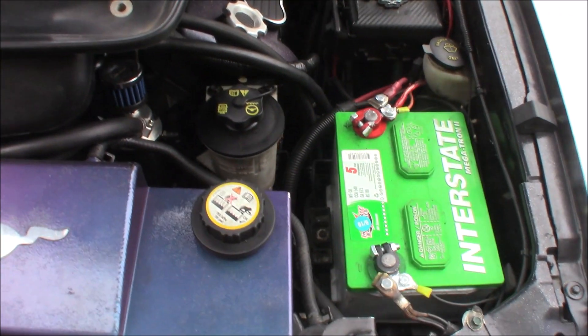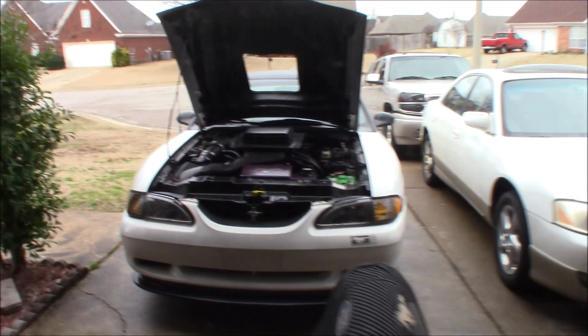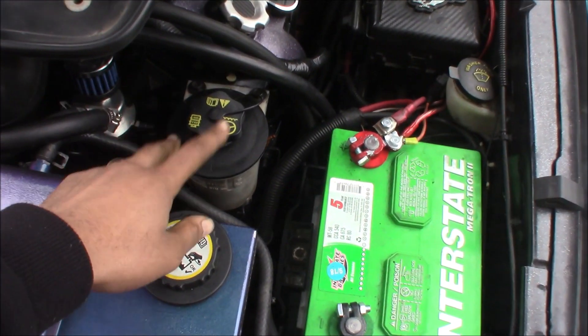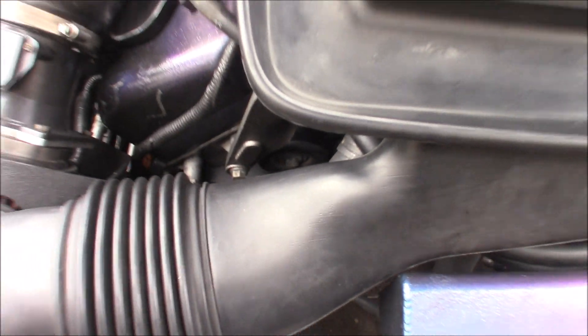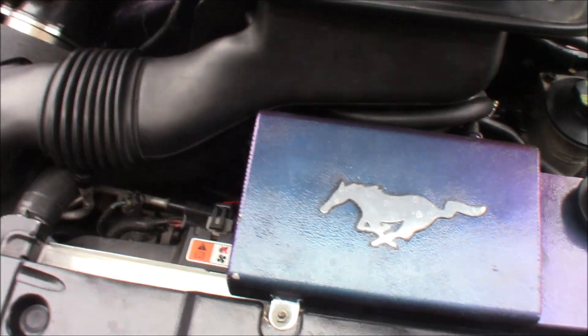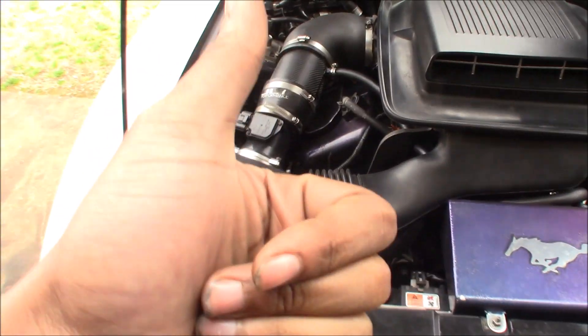The power steering reservoir is different for the 5.0s and V6 — on those, it's a yellow reservoir on the side of the motor right underneath the alternator. With the two-valve and four-valve, the power steering reservoir is right here. All you have to do is unbolt it and you're good. Same thing with the AC — it's bolted differently on the 5.0 and V6, but on the two-valve and four-valve it's the same, so just unbolt it and you don't have to worry about disconnecting any lines.